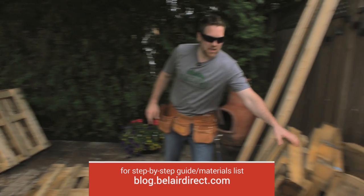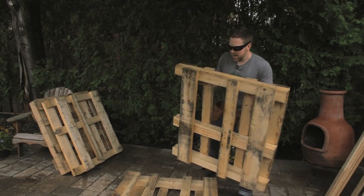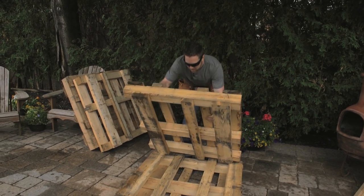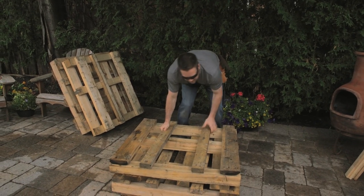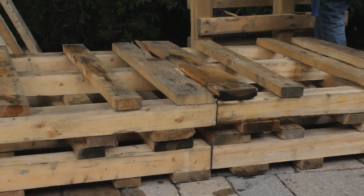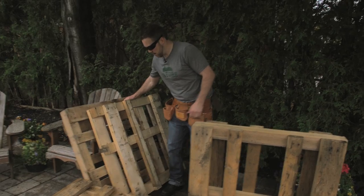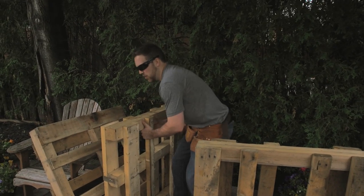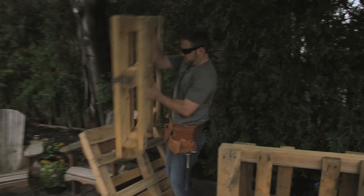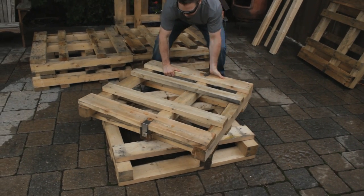First thing we're going to do is lay them out. We're going to make a couch. We're going to take the skids and pile two skids high. Choose a nice section for your front that you want facing out. We're going to take another two skids and put them at the back. We've got another couple pieces over here — we're going to use this for a little table to go in front.